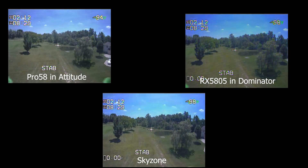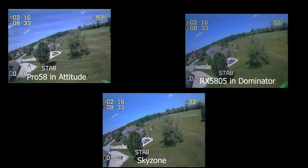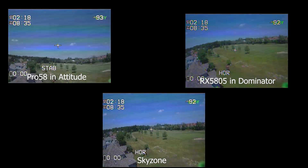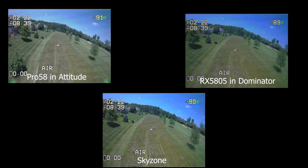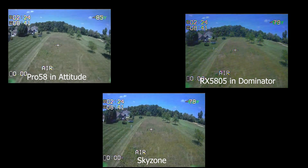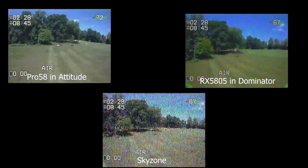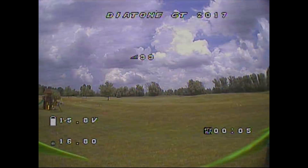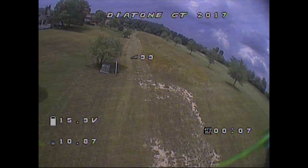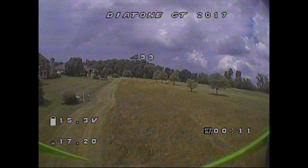Now, here around the tree, I always get a lot of breakup right around this tree. The real ACC seemed to break up a little more than the Pro 58 there, but neither one of them were bad. They both do a lot better than the Sky Zones out with a range test. Out here where we can see, they both stay a lot clearer. So this is the first time I've really worn these and taken them out. I am on 25 milliwatts very purposefully. Wow, that looks really clear, really, really good at 25 milliwatts.